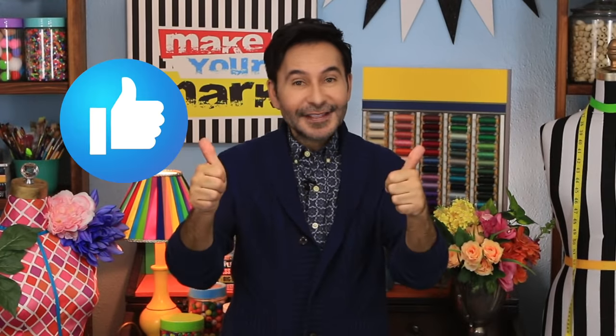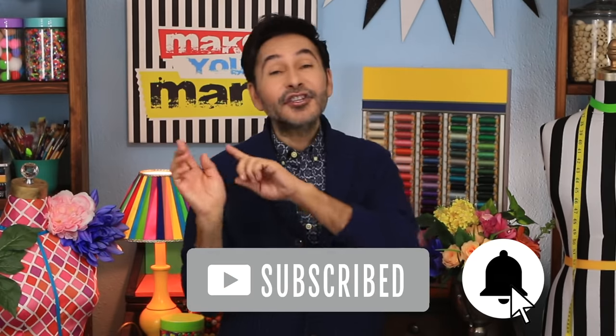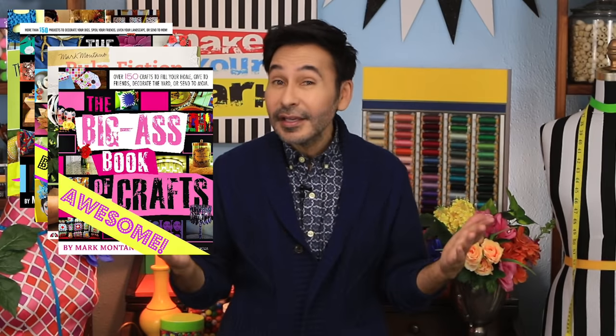I'm going to leave a link to everything I use for this project in the description below. Thumbs up if you like this video, leave me a comment and I will get back to you. Subscribe to my channel if you haven't already, and don't forget to press that notification bell so you know when I have a new video. Grab any one of my craft books for inspiration — I think you'll like Pulp Fiction, Perfect Paper Projects. I will see you next week. Happy holidays.